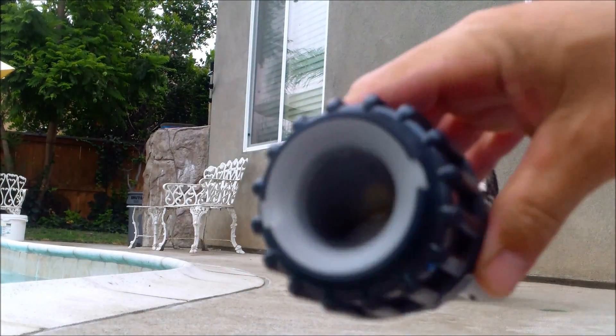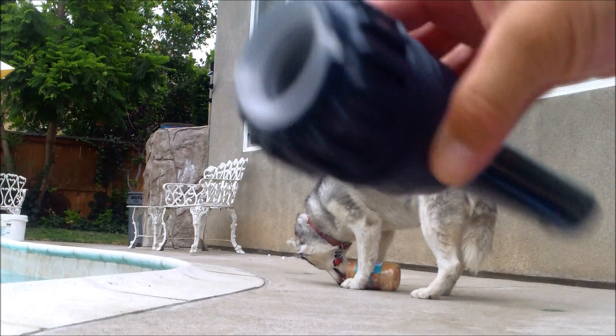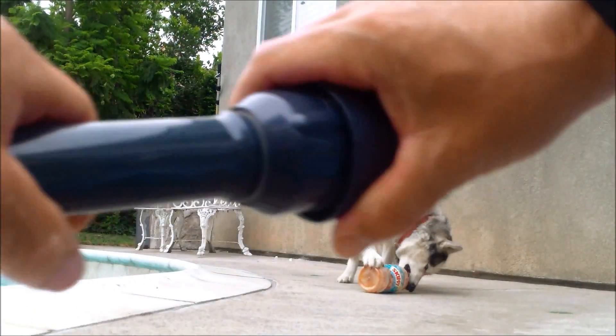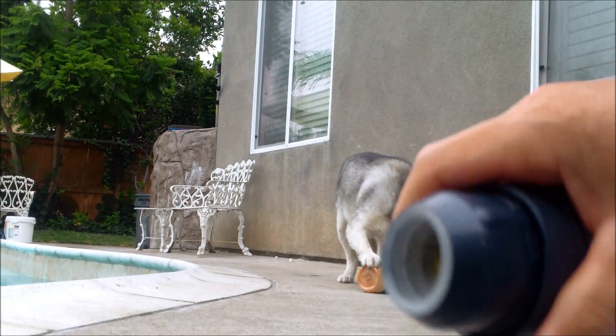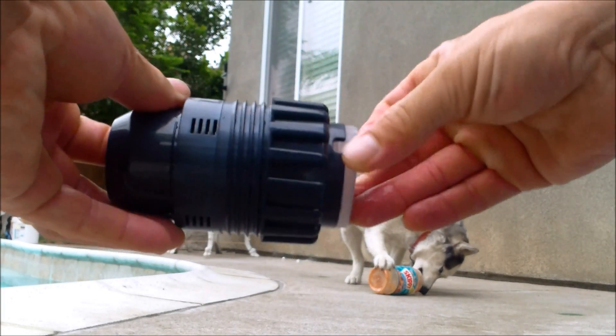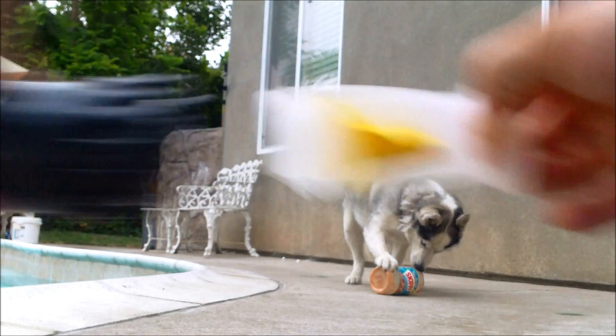Pull this out here, and you'll see that you now have the stem pipe and the diaphragm. Pull this piece off here — it should come right off. Then just push from the back and you should be able to pull the diaphragm through and out.